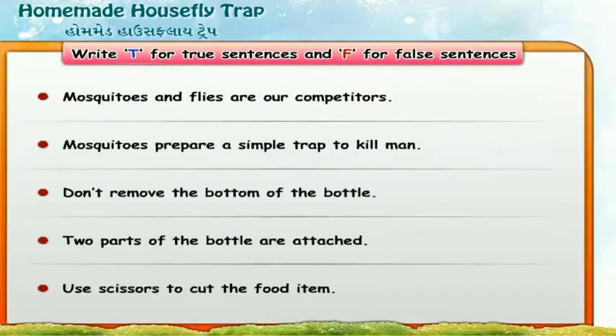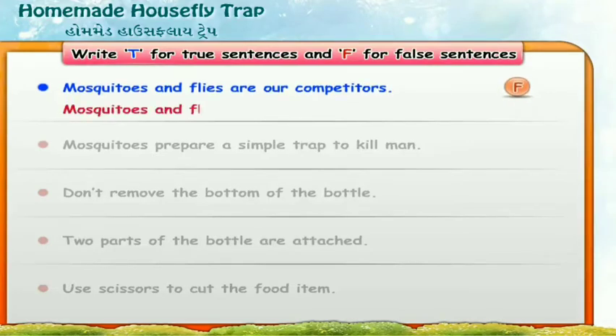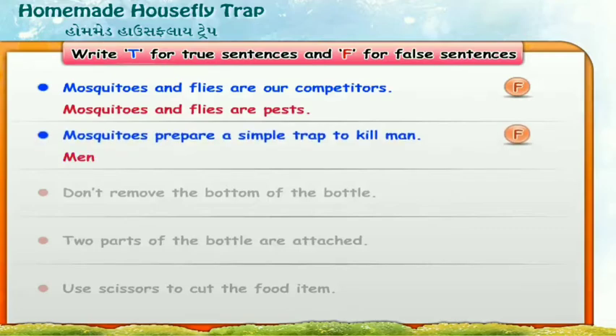Now let us read the given sentences and write T for true and F for false, and also correct the false statements. Mosquitoes and flies are our competitors — False. Mosquitoes prepare a simple trap to kill man — False. Men prepare a simple trap to kill mosquitoes.